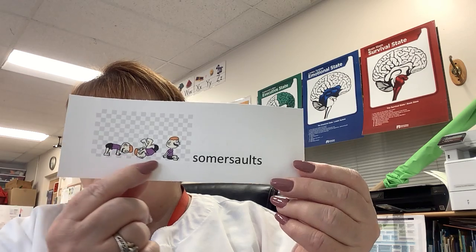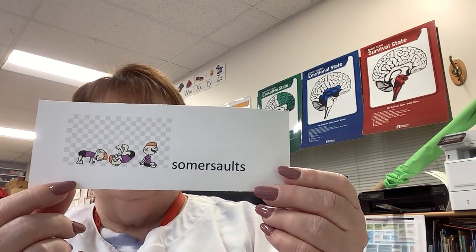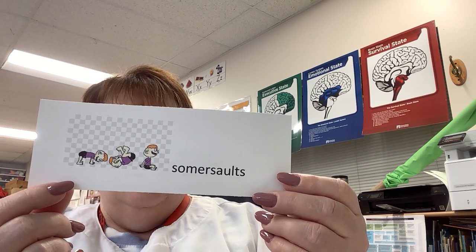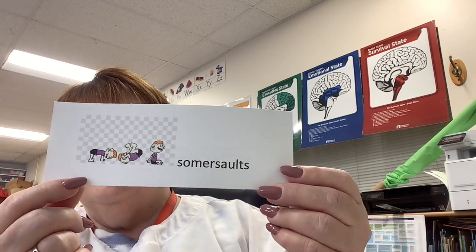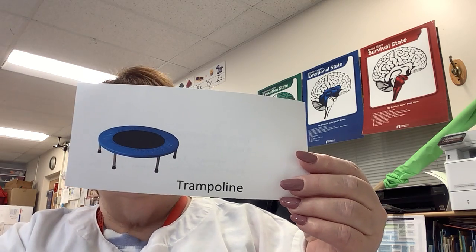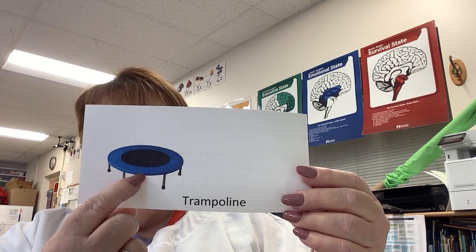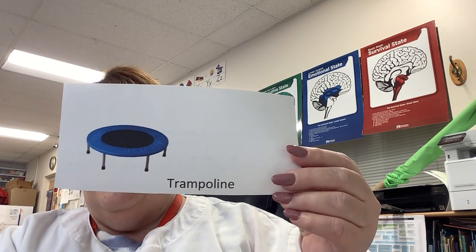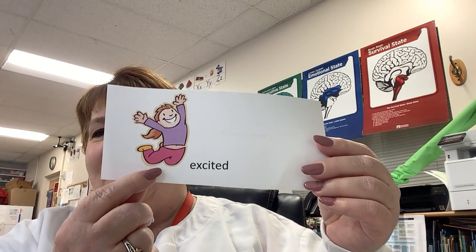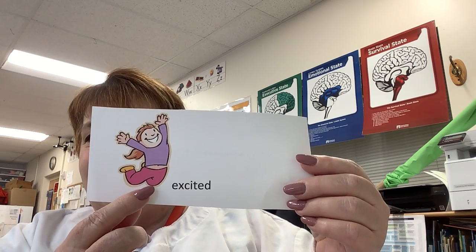Then I have somersaults — bending, flip, over — a forward or backwards movement of your body on the ground by bringing your feet over your head. Somersault. Ooh, this looks fun! Trampoline — a piece of equipment that has a sheet of strong cloth attached by springs on a frame, used for jumping up and down. This one is excited. Excited — very enthusiastic, very eager about something.